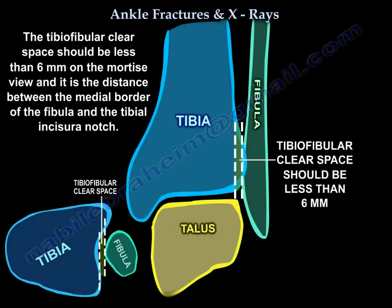The tibio-fibular clear space should be less than 6 mm on the mortise view, and it is the distance between the medial border of the fibula and the tibial incisura.